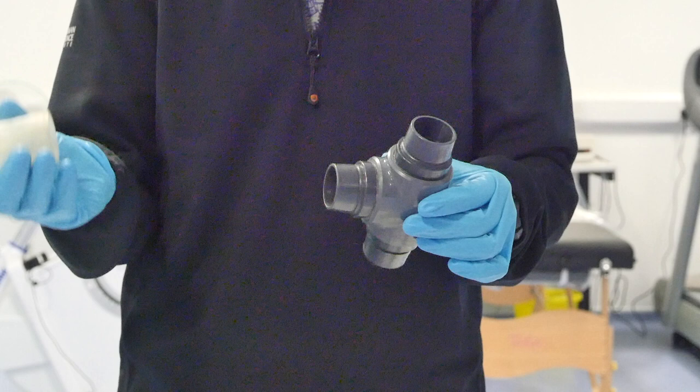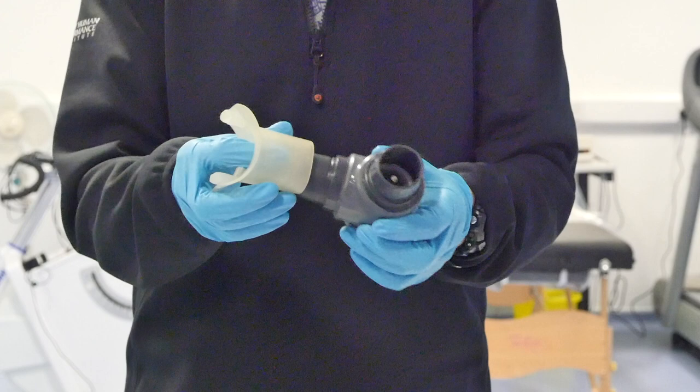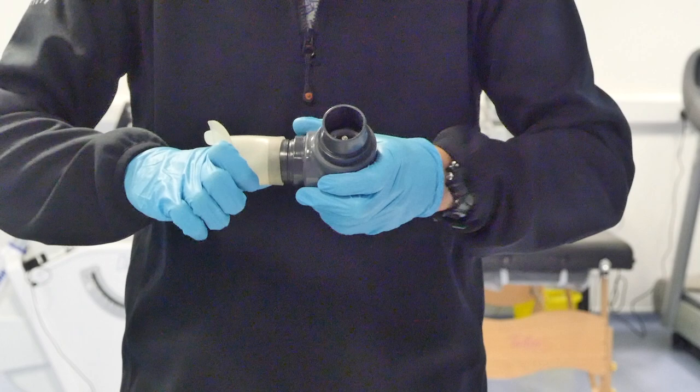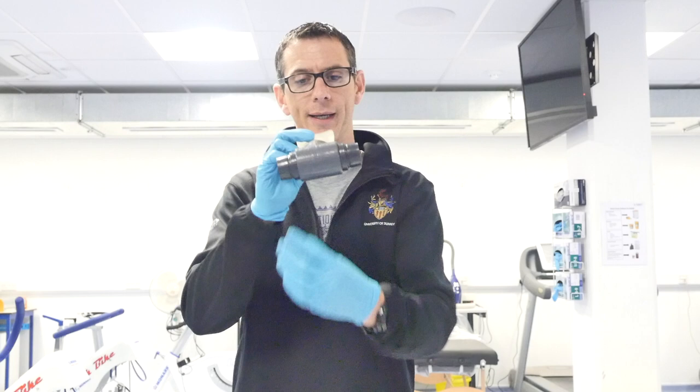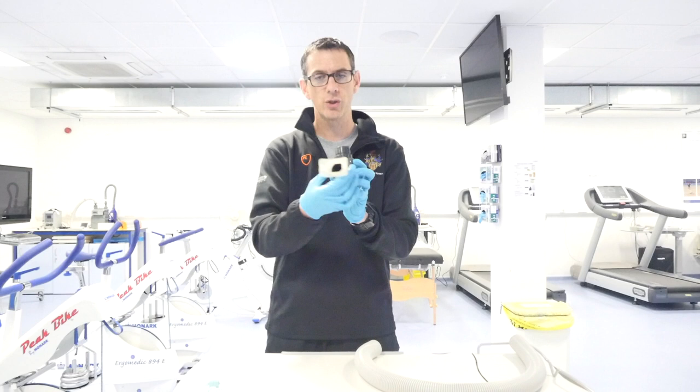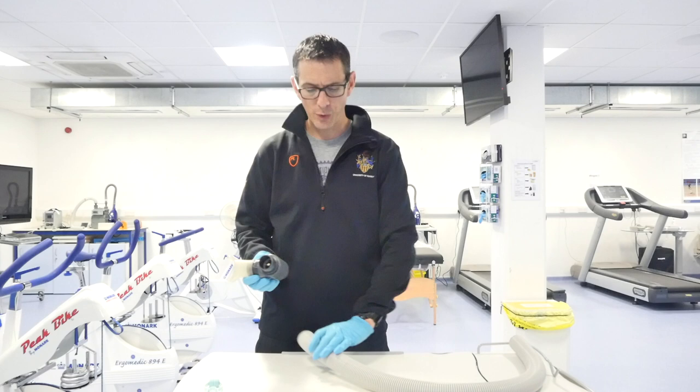The most important part is the two-way valve system. The first thing to do is to fit the mouthpiece onto the system. It's key to know that the mouthpiece is always going to go in the middle of the two-way valve. When you fit it on, I'd always recommend putting it on so the weight of the two-way valve is going down. Some people put it on sideways, but then the weight causes it to drop a little bit. I'd always recommend putting it on straight so it goes straight into the mouth.